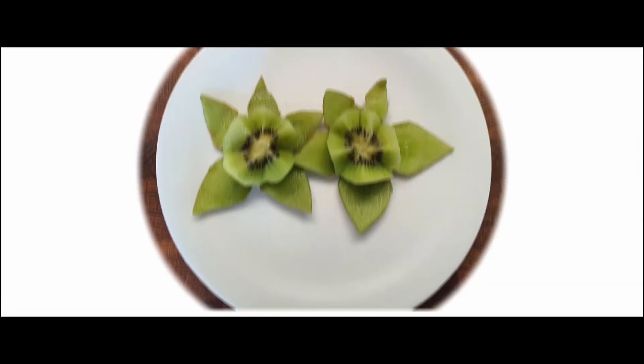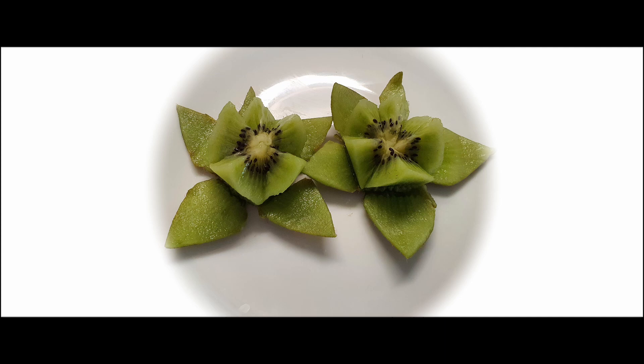Hello and welcome to Oliva's channel. In this video I will show you a nice method to cut kiwi giving it an attractive appetizing look. Before we begin, you will need a small sharp knife. Take your time and cut slowly until you master the technique.